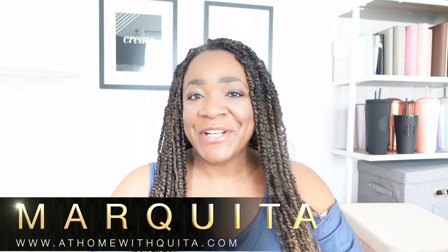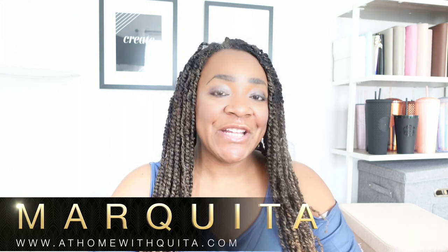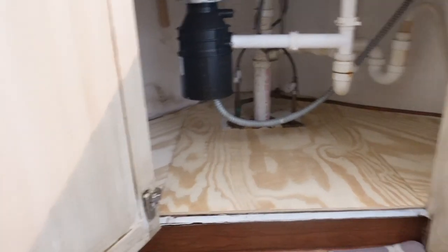Hey guys, what's up? Welcome back to my channel. This is Markita from At Home with Kida. I'm so glad that you're here today because I'm going to be sharing my first project from the Container Store Ambassador team, which I have been selected for. I'm really excited to show you a simple way that you can organize under the sink, which is a problem area for a lot of us.